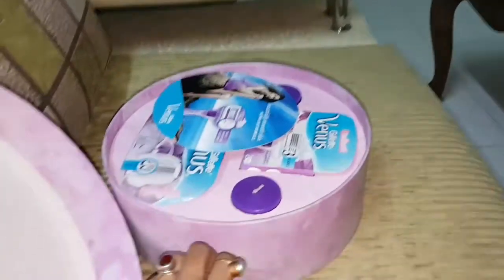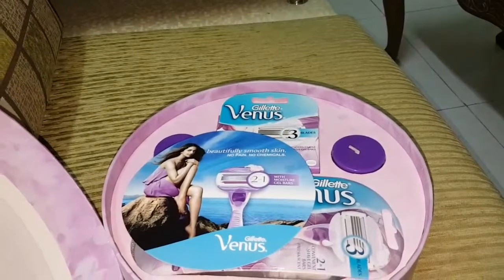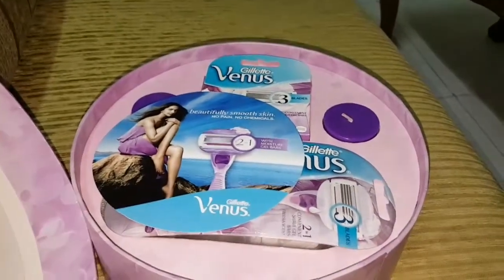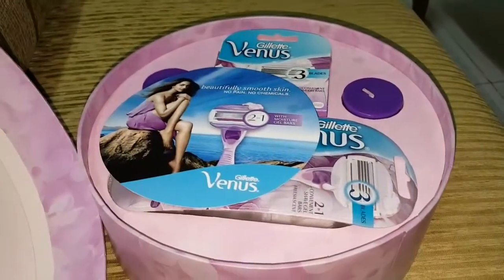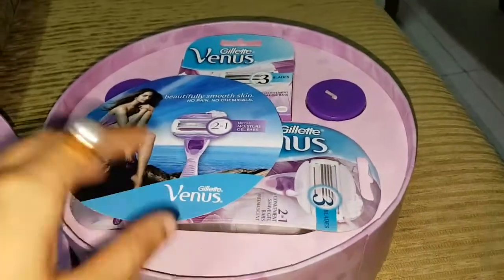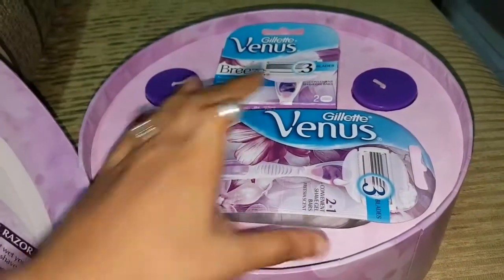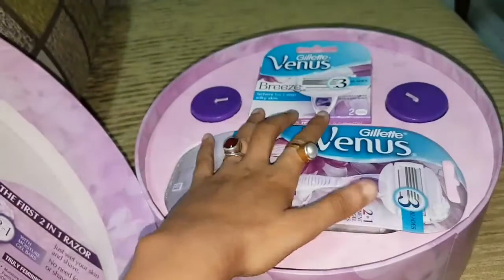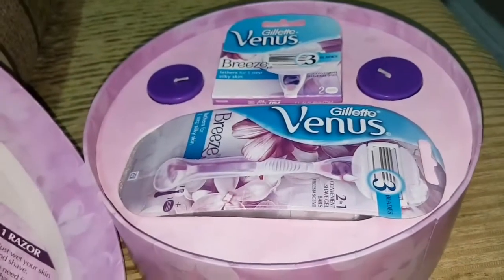Now you can see it looks so beautiful, and as soon as you open it, it gives a beautiful floral smell, which is so nice. I love the purple color and the whole theme is totally purple. They have got three blades right here, and they also have one razor which is also in purple, and they have two candles as well.